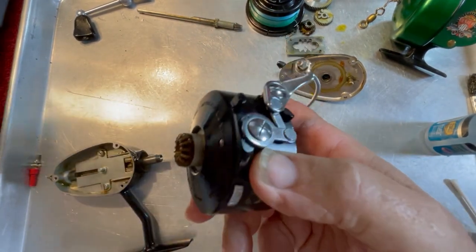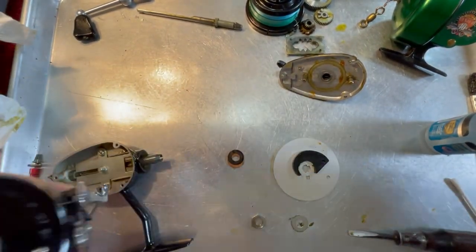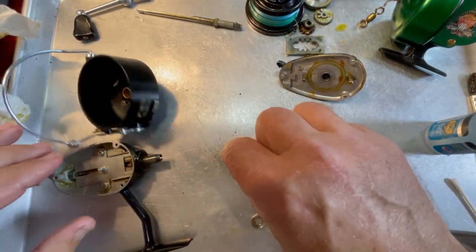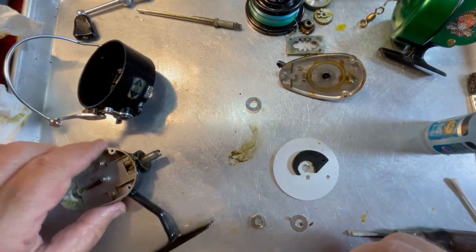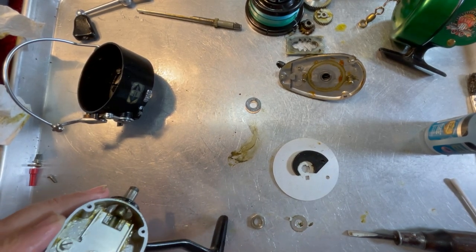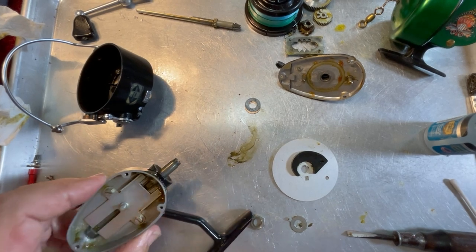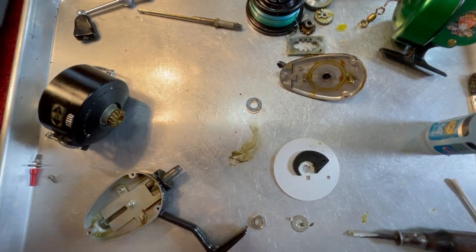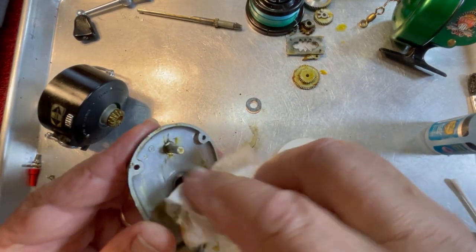We'll slide this gear up — the only reason we want this off is to be able to clean it a little bit. I'm going to take a toothbrush and clean the grease out of the teeth. This is a shim stack right here — keep them in the same order that they came out. And if you look very carefully right here, this is a head washer or shim and you do not want to let that slide off and lose it. This one has two of them — sometimes one will be stuck to the bottom. Make sure you've got those and don't lose them.